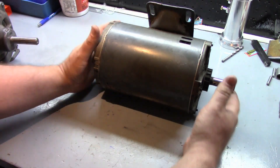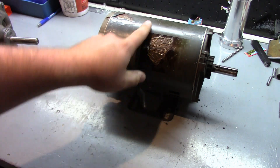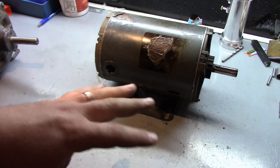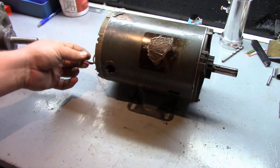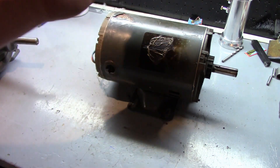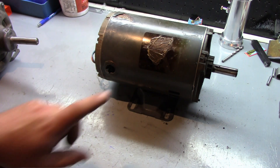I got up there, took the cover off the exhaust, and there was a dead giveaway - a big burn spot. This actually used to be the label on the motor, obviously burnt off. The thing got smoking hot and I could actually see the wires melting out of the bottom of the motor. Obviously we got a new motor, replaced it, and got it up and running.